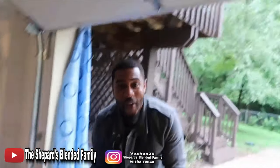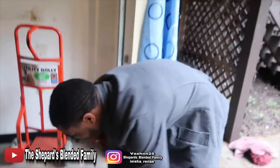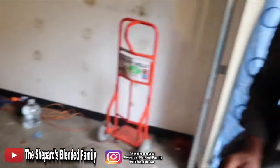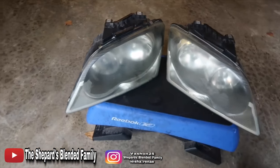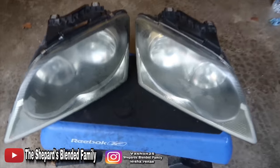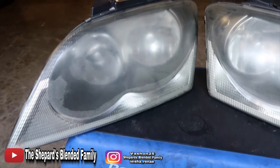Part two, y'all, of the Goof Off headlight restoration discovery. Check it out. Look here — he's about to do this one more time. I got a whole nother set of headlights right here for y'all. Look at them headlights. See how they look right now? They look real foggy. They built up all that film stuff.